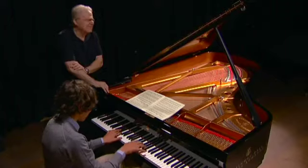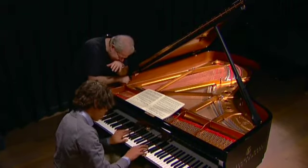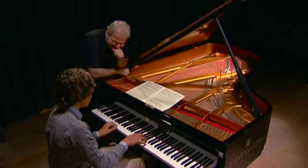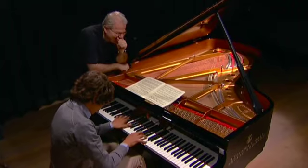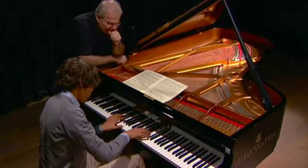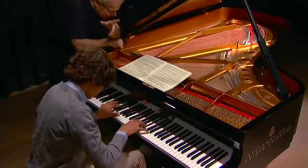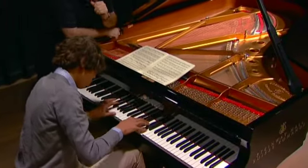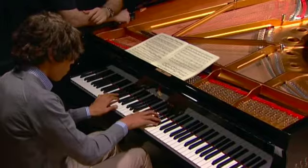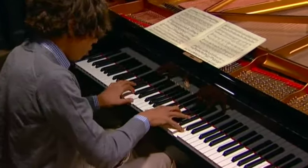You heard that, I'm sure. Of course. Any way to not do that? The gap. I like that better. Again, the fourth finger probably. Nice.